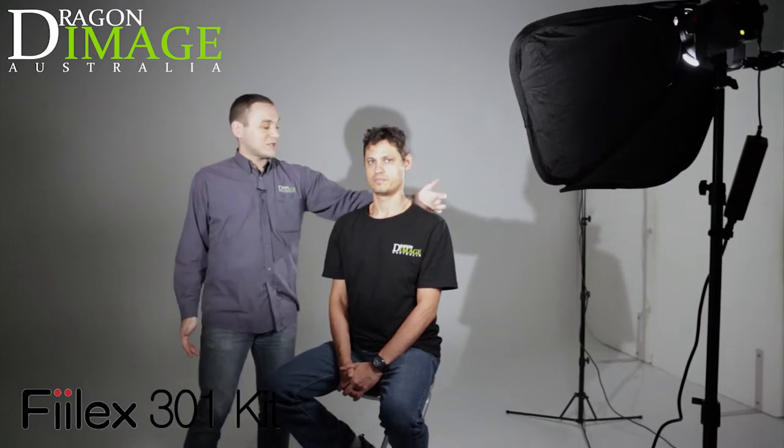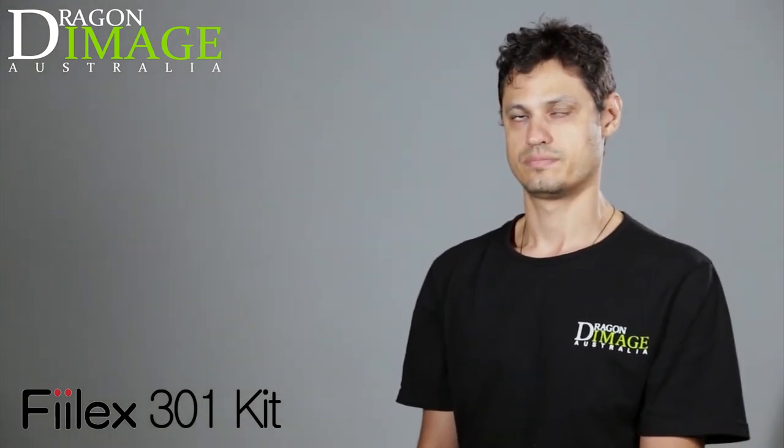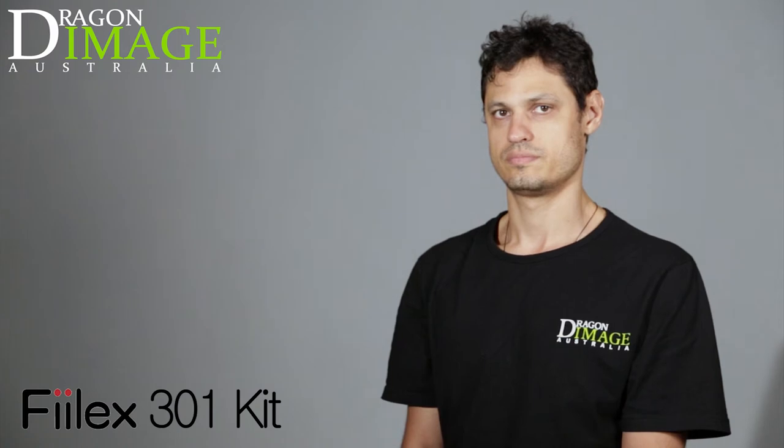So first of all, let me explain what we've done. We've got one light at the back here with the barn doors kind of closed down — that's giving us our fringe lighting. So I'll quickly turn this off so you can see what it's doing for the whole shot. So that's now off, and you can see that little bit of fringing on the hair and on the shoulder has gone. Then I'll turn that back on and you can see it come across.